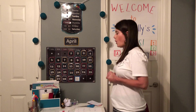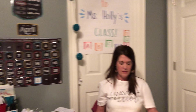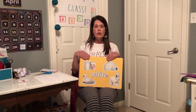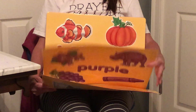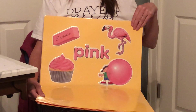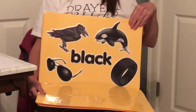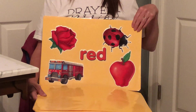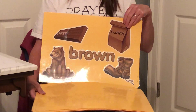So we're going to review our colors today and we're going to go through these pretty quick because I know you know these. Are y'all ready to do a fast round? I'm just going to hold them up and fold them down and you tell me the color. White, blue, purple, orange, pink, yellow, black, green, red, gray, and our last one is brown.